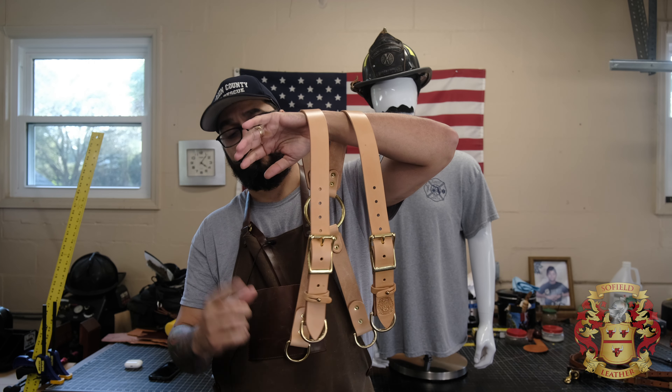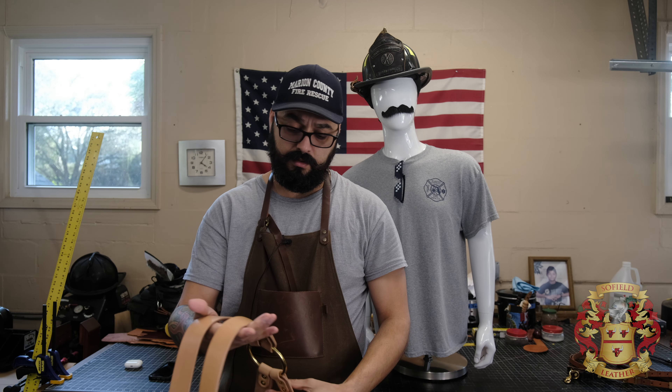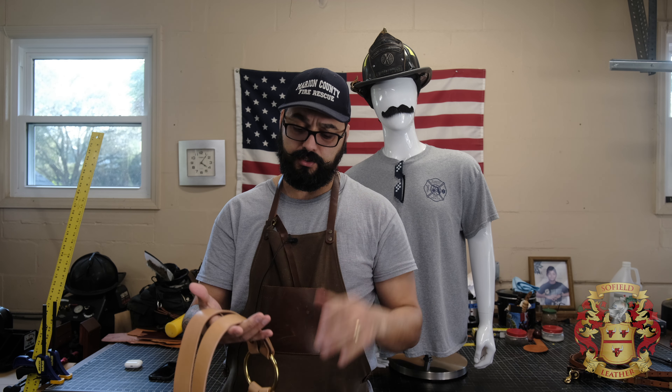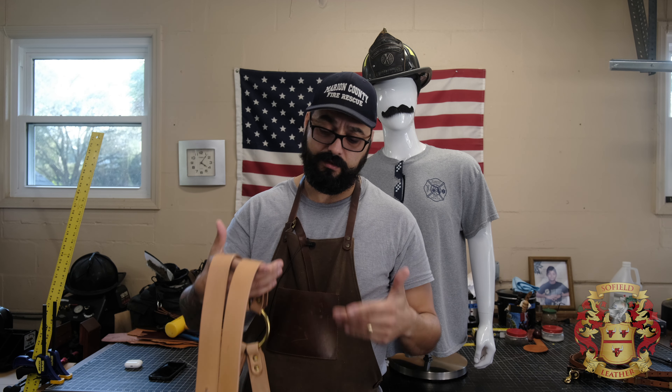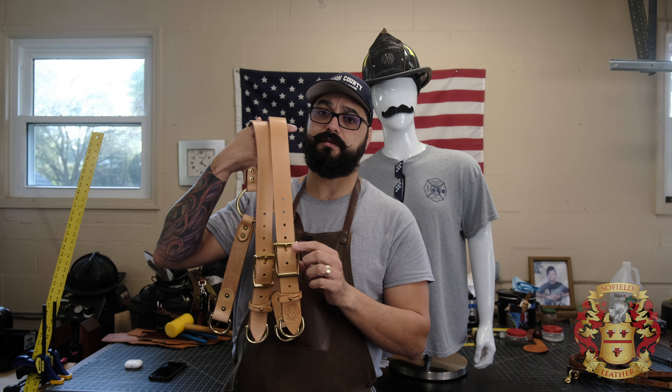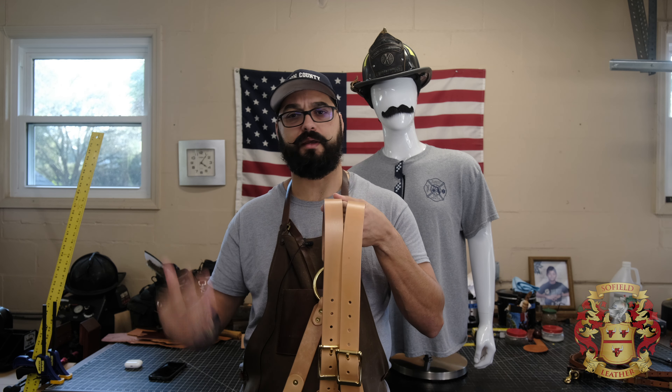One thing that I do not offer is the antique brass. In order for me to justify that price of $140-ish, I have to really knock these out fast, so I'm not going to antique. It does come with brass — regular brass, black, or stainless steel. And it does come with stamping and paint like normal.